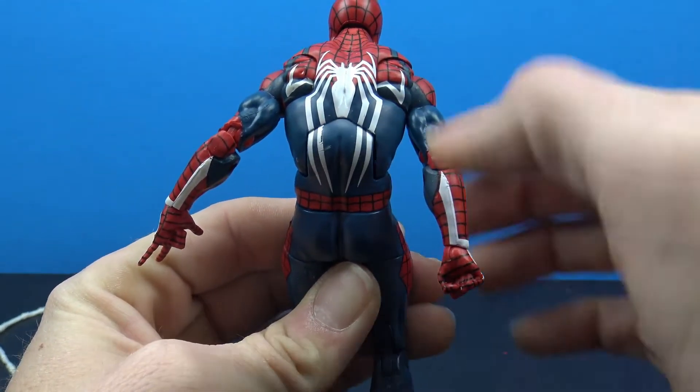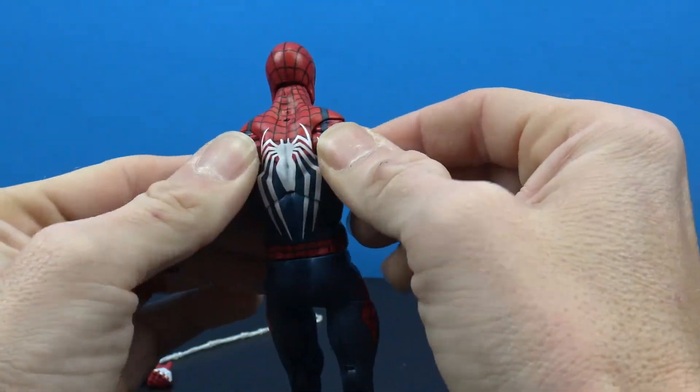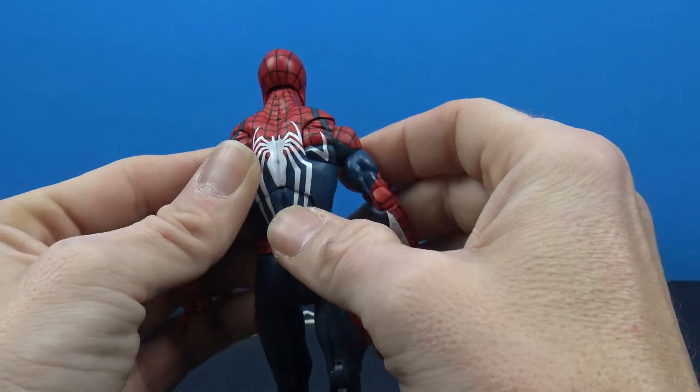I am getting a little bit of paint rub right here just from articulating it around, so watch out for that. They did continue the paint on the butterfly joints.